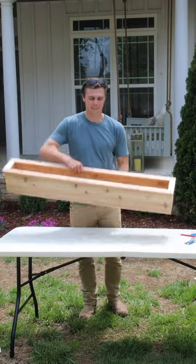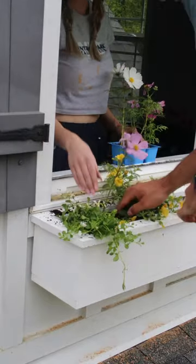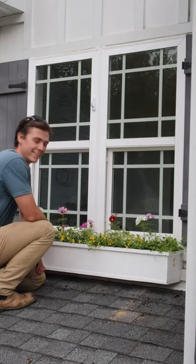Now that the boxes are built and painted, let's get these installed up on the second floor windows. A few tall flowers and some creeping plants that hang over the edge — I now have a happy wife and something nice to look at coming down the driveway.